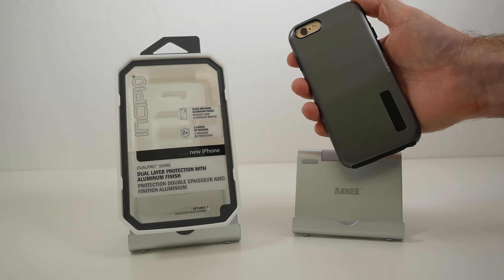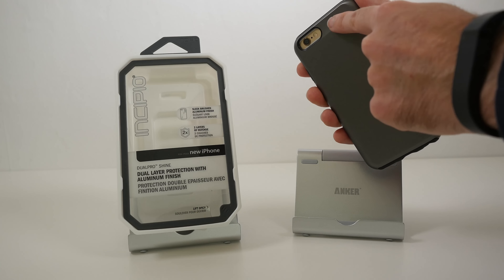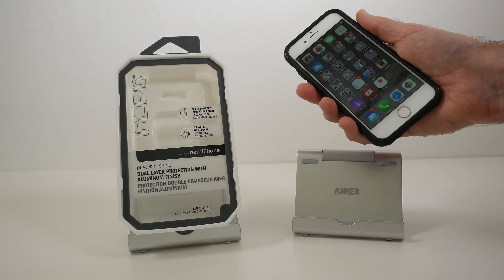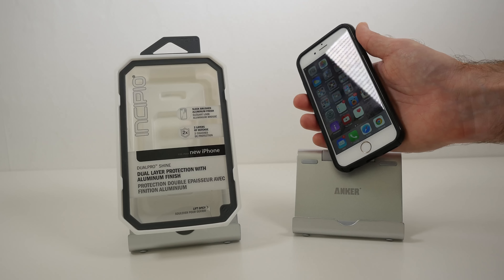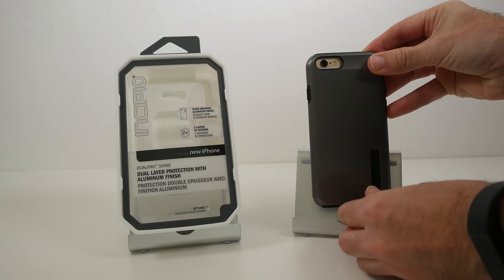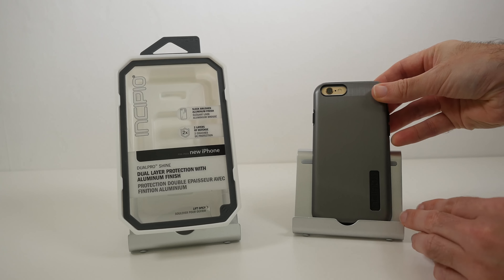A really lovely case, with a nice tapered bit at the top and a little bit of shape to it. It makes it really very comfortable to hold — a nice amount of protection. This is the Incipio Dual Pro Shine.